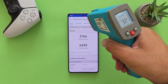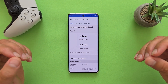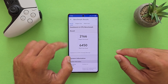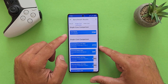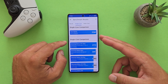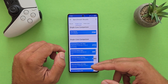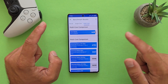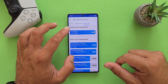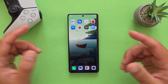GeekBench 6 is done and the temperature measured 30-35°C — again a slow 2-3°C increase, nothing concerning. Single-core score: 2166. Multi-core score: 6450. Comparing with the Samsung Galaxy S24 Ultra, the single-core scores are about the same. For multi-core, the S24 Ultra is baselining slightly higher than the Vivo X100 Ultra, but I would say this is all within the expected baseline — they compare pretty much as expected.